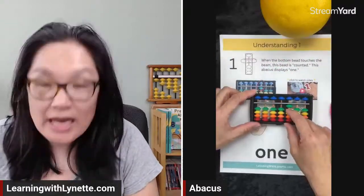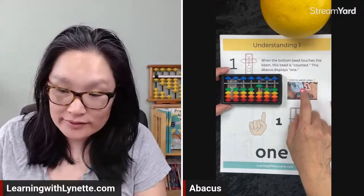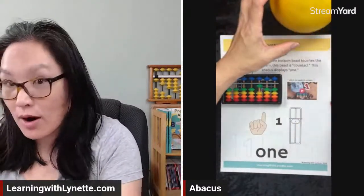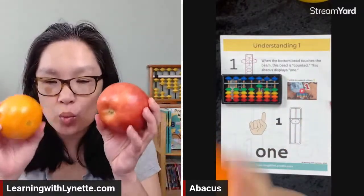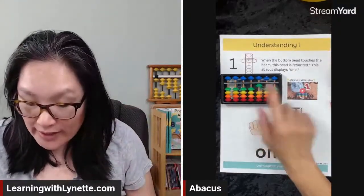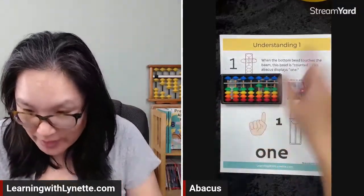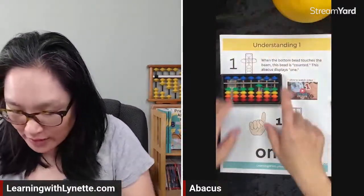When the bottom bead touches the beam, that bead counts. In this picture, this is one — all the bottom beads have a value of one. There's only one bead touching the beam. I have a little video that talks about one, like my grapefruit, my orange, or my apple. So all of this is just one — one on the abacus.